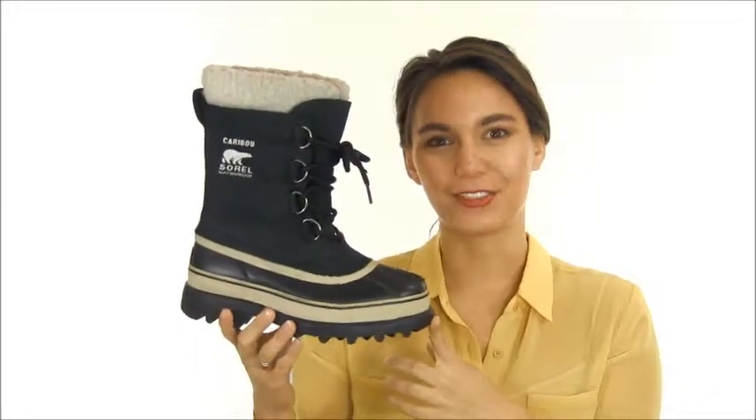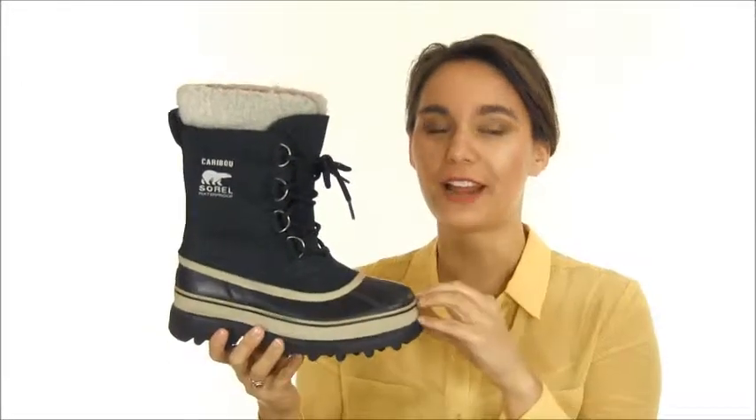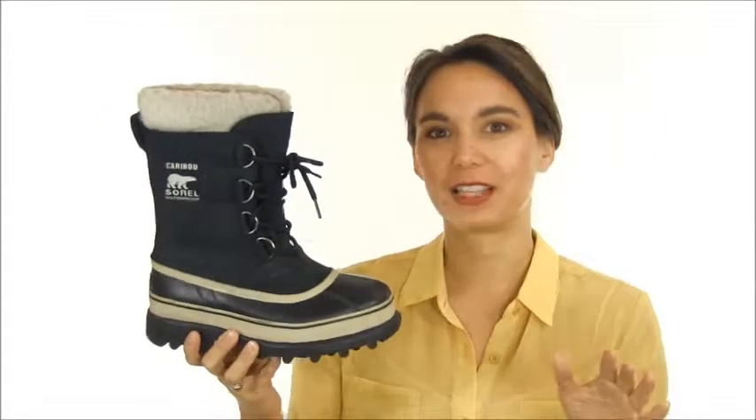Hey everyone, it's Sarah from Dodge Shoe Company and this is the Sorel Caribou. It's one of the most iconic winter boots — the one that started it all for Sorel — and it's what stood the test of time, and it's not hard to see why.